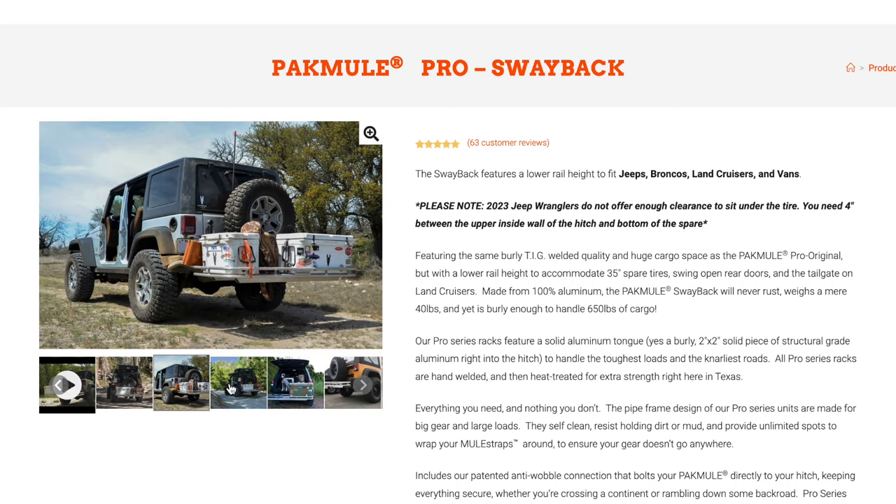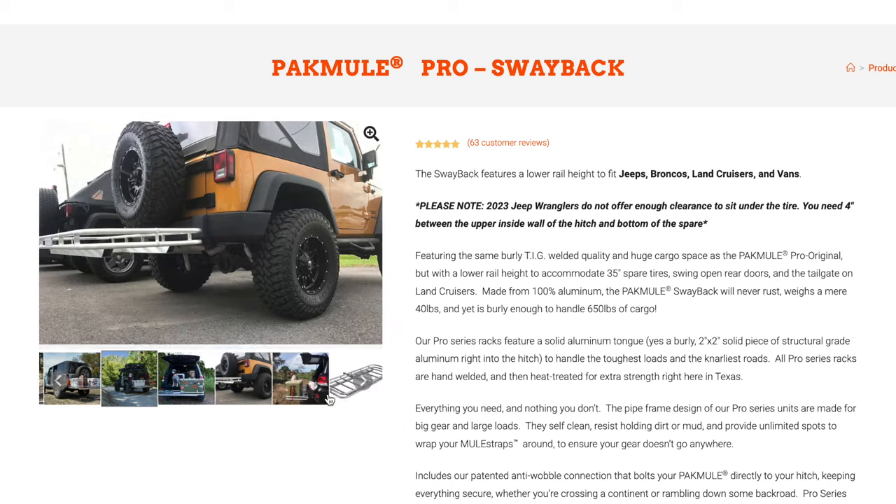The Swayback also works great on anything else with a barn door — if you've got vans that swing open, the Mercedes Sprinters. If you've got a 200 series Land Cruiser where the tailgate drops, the rail is low enough to give you clearance so the tailgate doesn't hit the rail. If you have a 100 series Land Cruiser, go back to the original — that one will allow you to drop your tailgate. If you've got any of the GX model Lexus with the big swing door, you'll need the Swayback. Same for anyone with one of the new Broncos and a rear spare tire. So just think: if the rear end's swinging open, or you're really hard on your gear with big heavy loads and low clearance above your hitch, you need the Swayback.